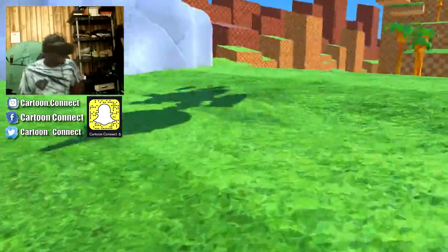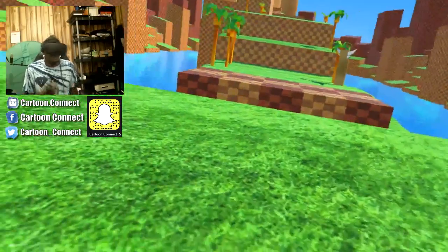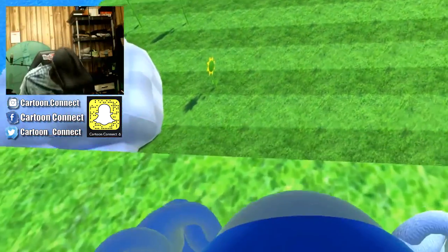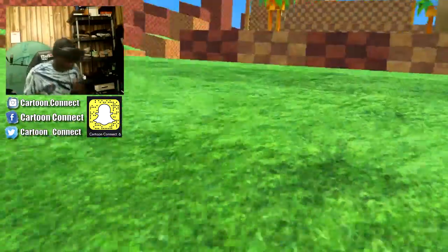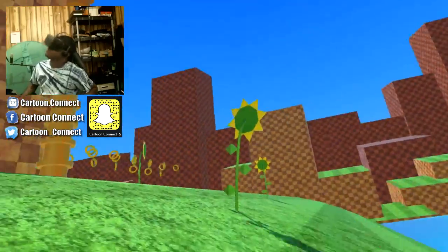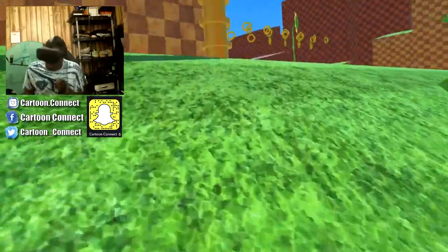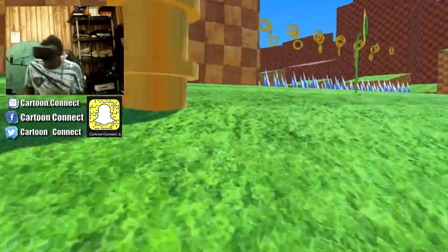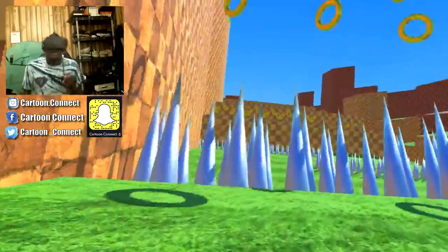Go ahead and get that coin. Whoa, hold on bro. What's down here? Alright, let's run. I missed it. That just scared me. Okay, I guess we got to run this way. Let's go. This is kind of scary. I got to jump over the spikes. Let's go.